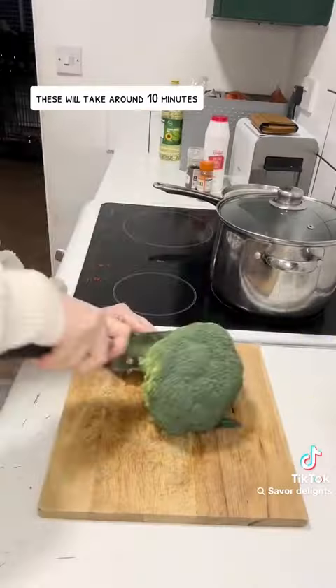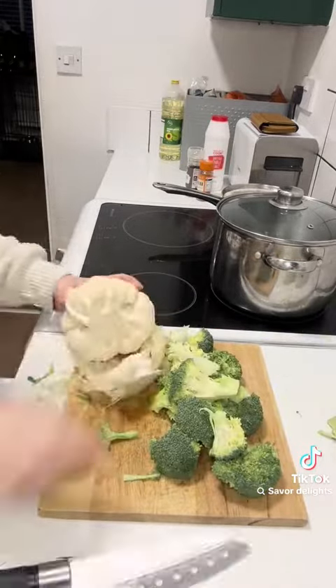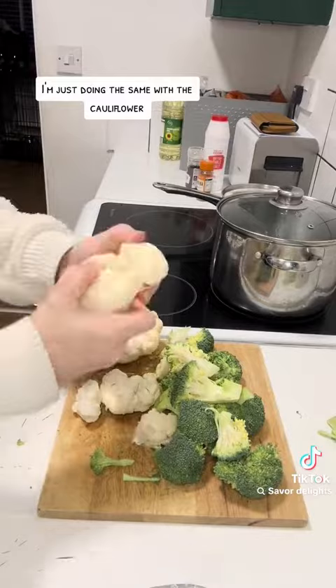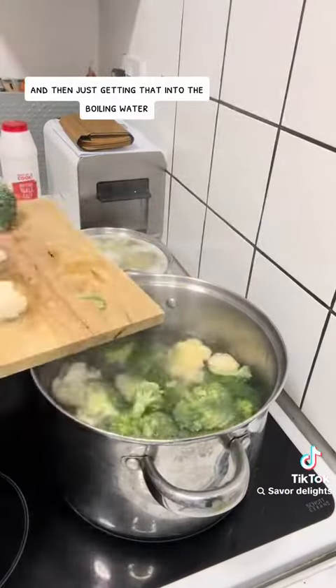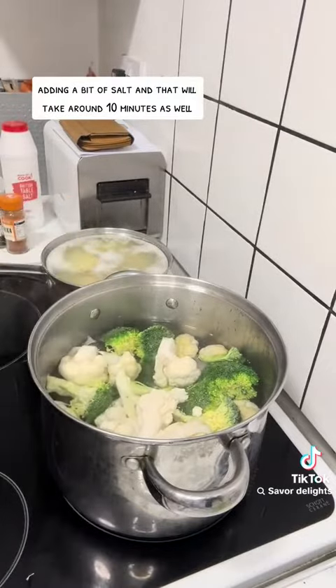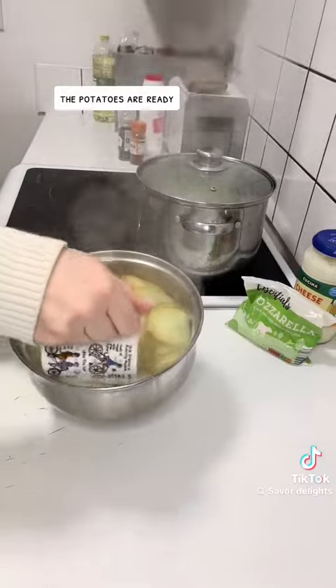These will take around 10 minutes. I'm then just cutting up the broccoli and doing the same with the cauliflower, then getting that into the boiling water, adding a bit of salt. That will take around 10 minutes as well.